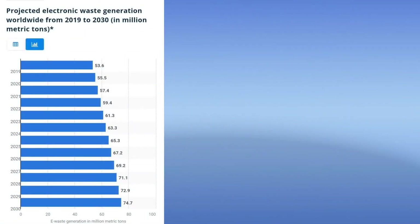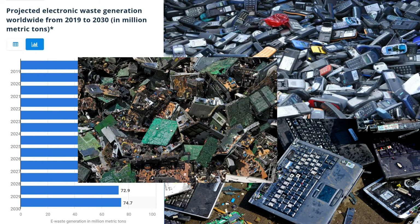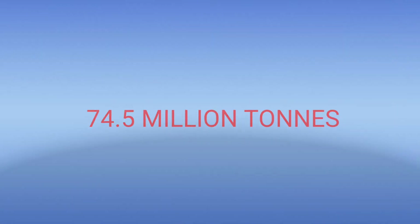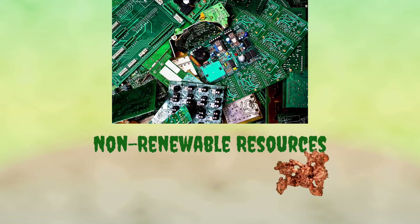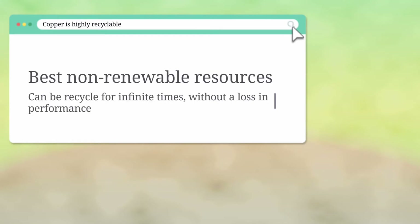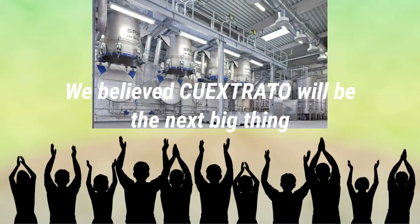According to the UN's Global Statistic Partnership, GESP, it is anticipated that global e-waste will soon reach 74 million tons by 2030. E-waste is generally made up of non-redeemable resources such as copper. Copper is the best non-redeemable resource as it can be used infinite times without a loss in performance. Therefore, we believe Quextrato will be the next big thing.